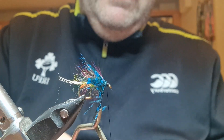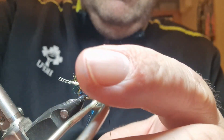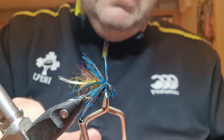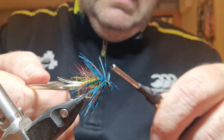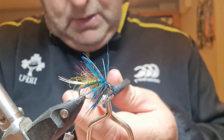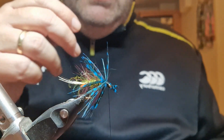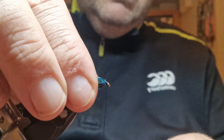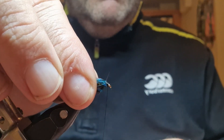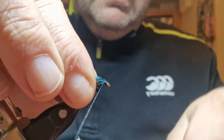We might get a second turn on it. Carefully, like so. Catch that in underneath, get my thread, two turns in front, get my thread out of the way with my finger, and trim that off. Just moisten my fingers to pull back all these fibers — as many as I can. There's normally some hackle barb that'll stick out in the way, especially when you're doing a video — sod's law. Trap that in.